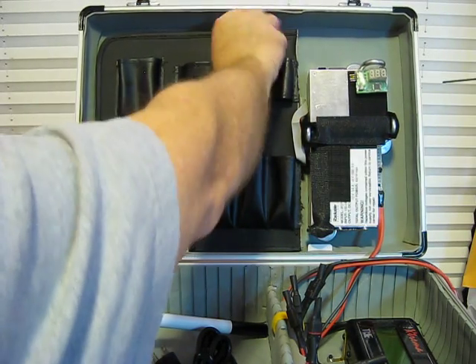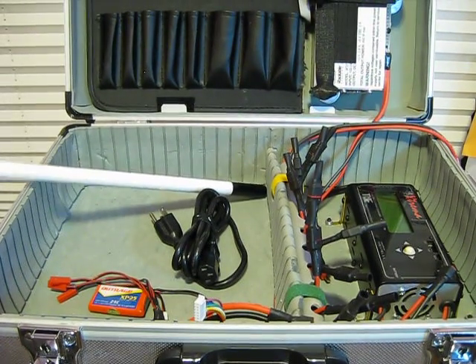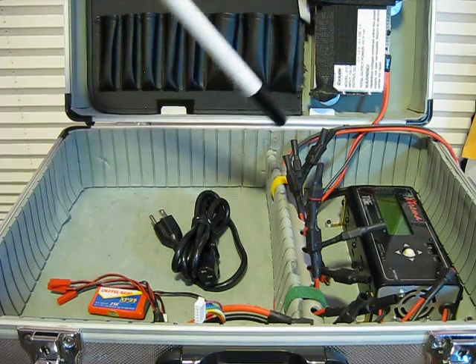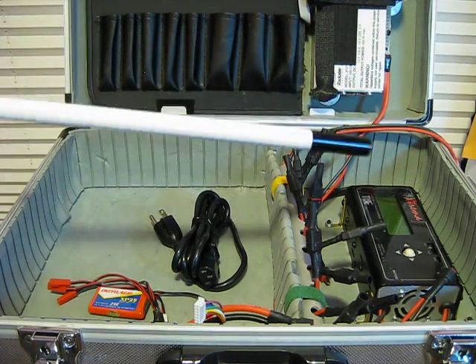And then on the bottom of the case, I made L brackets, and that's what holds my charger. You could use multiple chargers, and it fits well below the lids — they just don't interfere with each other.